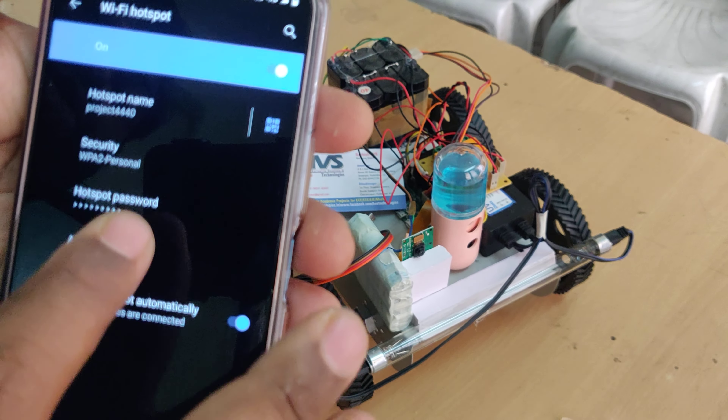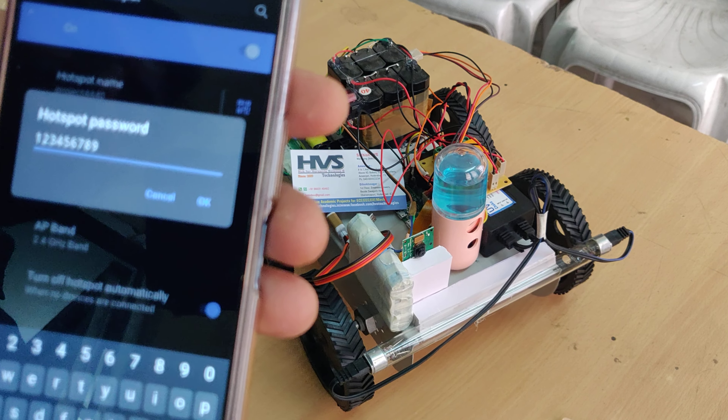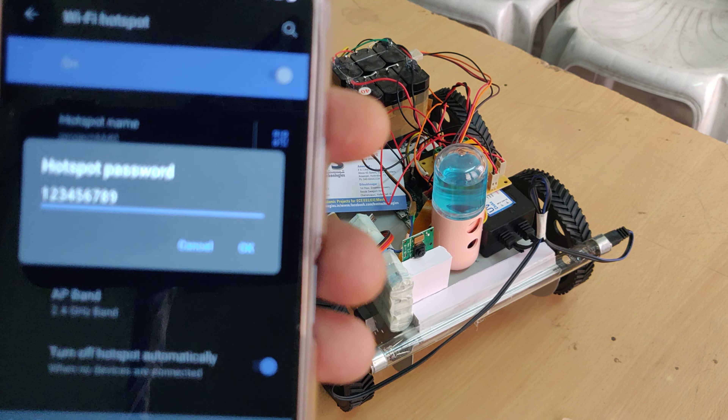The hotspot password should be 1, 2, 3, 4, 5, 6 — that is a six-digit password: 1-2-9 or as described. Use the password shown to connect your phone to the robot's hotspot.